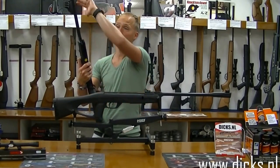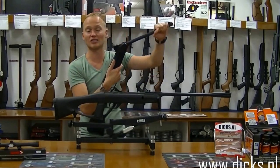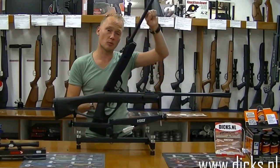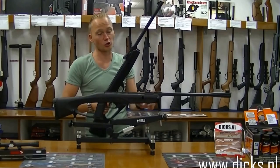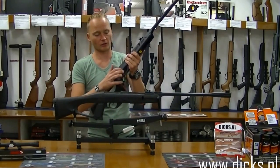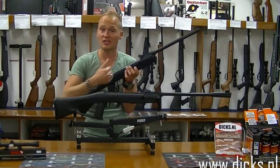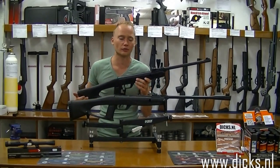Om zo'n buks te laden kan je hem het beste in je heup zetten, geef hem gewoon een tik op zijn kop, breek je hem open totdat deze klik zegt. En zegt hij eenmaal klik, dan is hij gespannen. Dan doe je er een kogeltje in, je sluit de loop en je kan dan één keer schieten. Het is erbij altijd heel belangrijk dat als je hem eenmaal gespannen hebt, dat je hem dan ook alleen nog afvuurt als je een kogeltje erin hebt. Want schiet je die veer naar voren zonder kogeltje erin, dan schiet deze sneller naar voren en kan je een deuk in je veer oplopen. Dus het is altijd belangrijk om hem niet droog af te vuren.